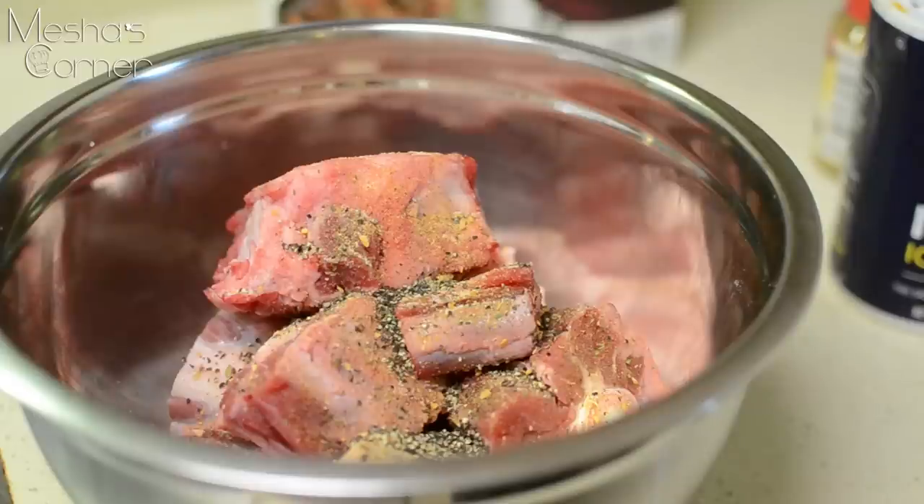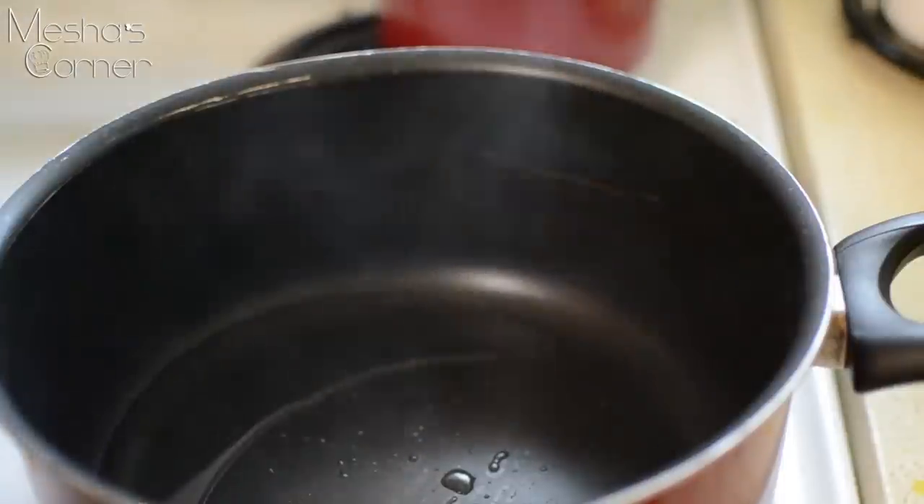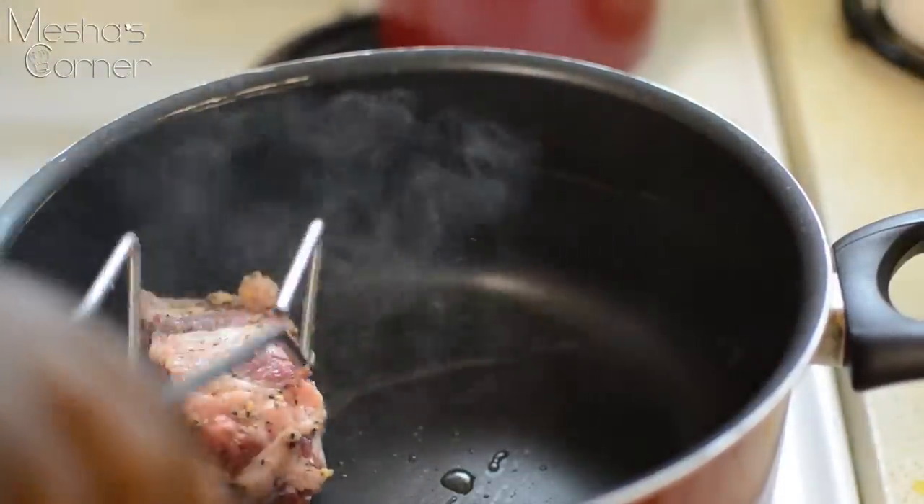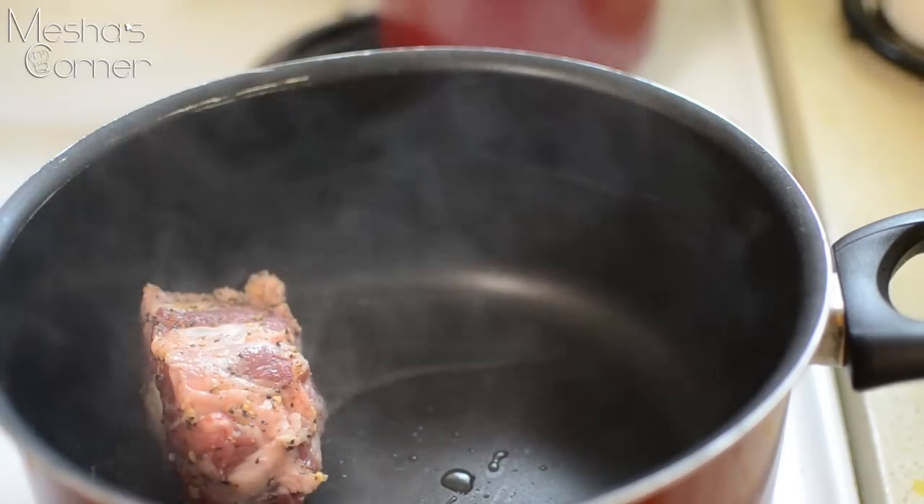Mix this up and let it marinate maybe five to ten minutes. Honestly, it really doesn't matter at this point because it's going to be simmering away in this beautiful broth. Now my pan is screaming hot and I'm going to add my oxtails in and brown them up on all sides.